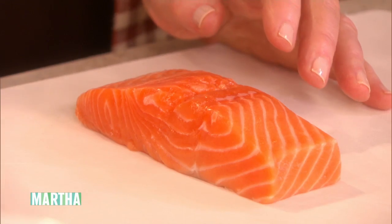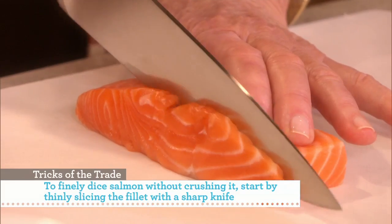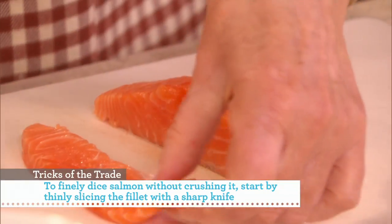Get it very, very cold, and thinly slice the fillet lengthwise. I'm just cutting right through — it doesn't squash. If it's very cold, you get these nice, long pieces like that.